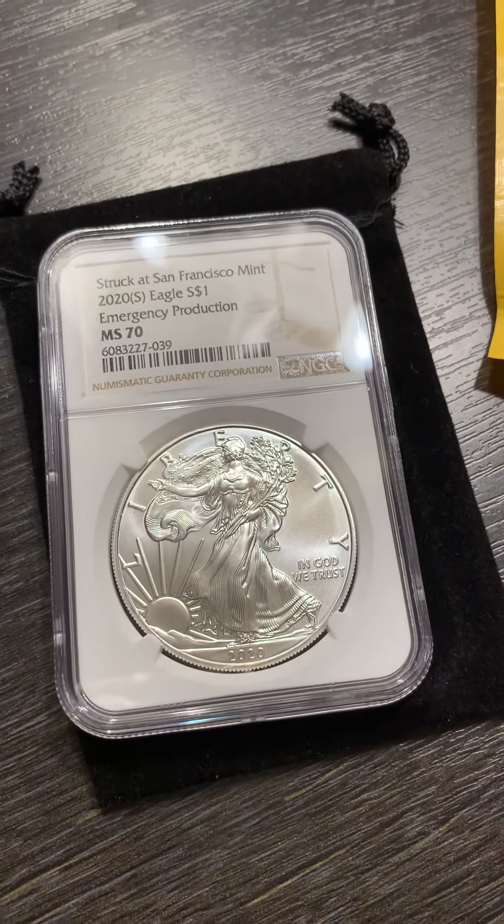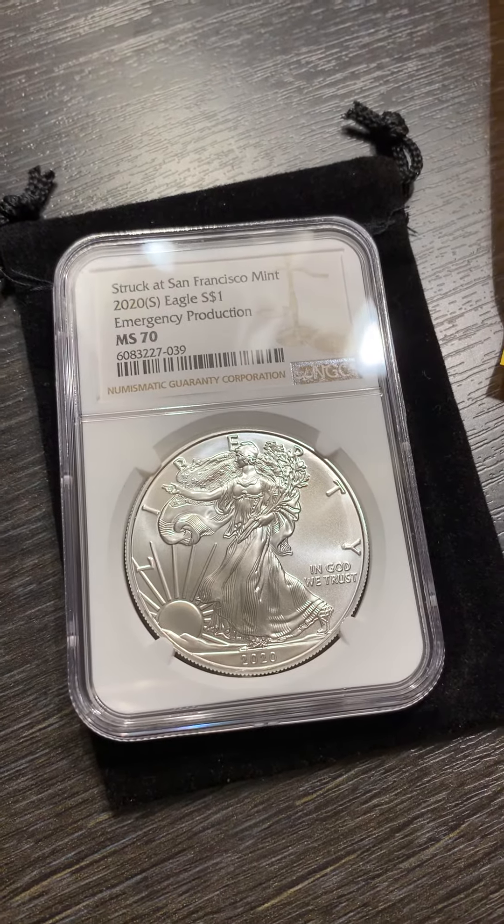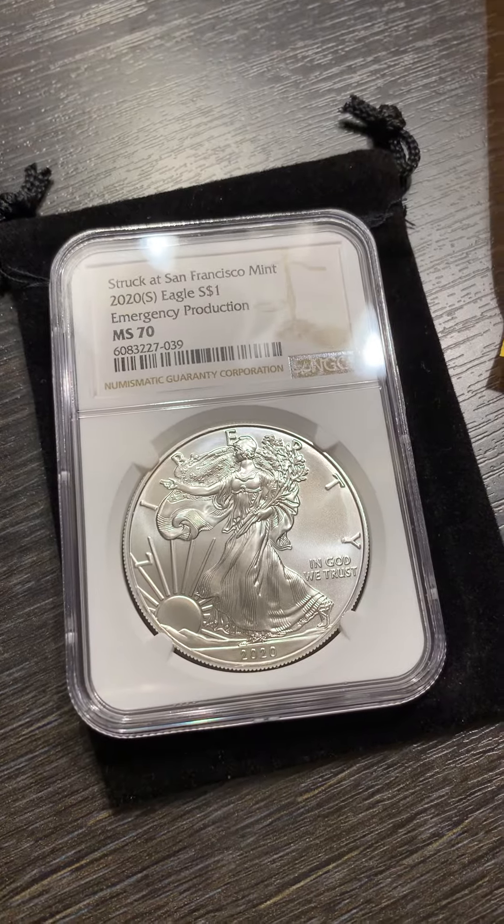Check out the links down below. Again, if you are looking to build an online business, what better business to have than one that revolves around precious metals?